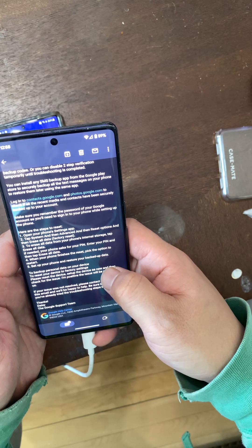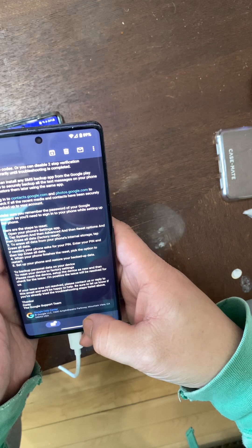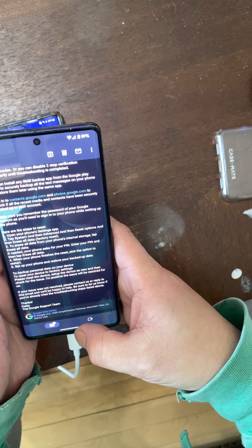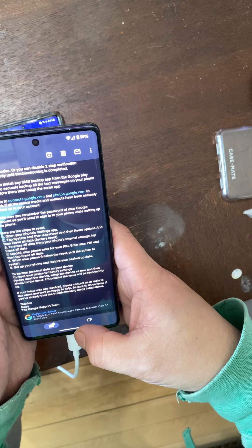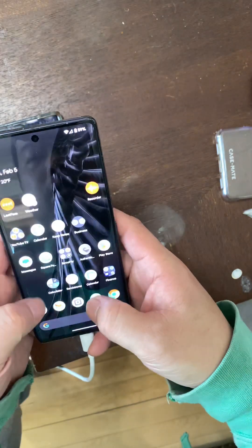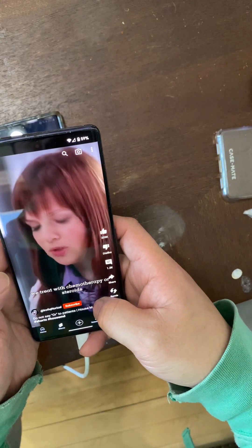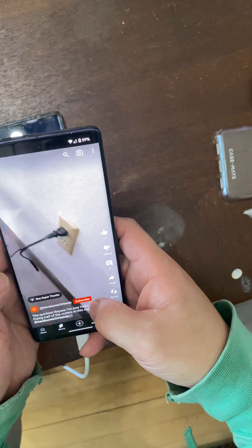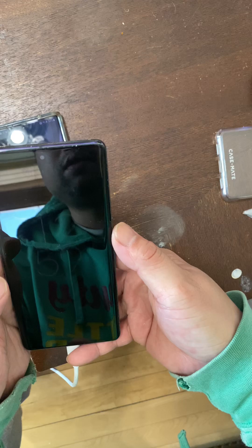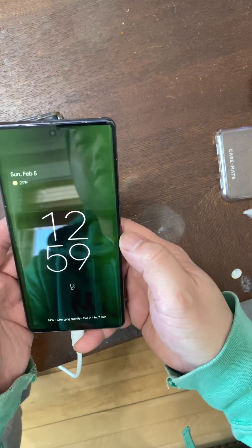This problem is intermittent — it mostly occurs after watching YouTube videos for a bit and then locking the phone. Let's see if I can reproduce the issue by watching a few short videos. No issues so far — this is definitely an intermittent issue. But look — you can see the screen flashing right there. That's not me doing that, and then it went away again. Now I'll lock it back up.